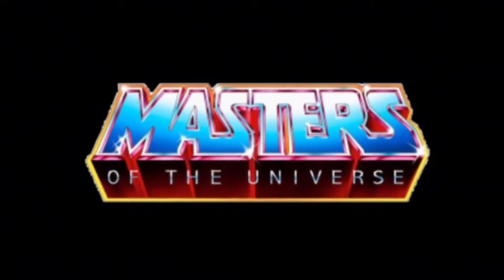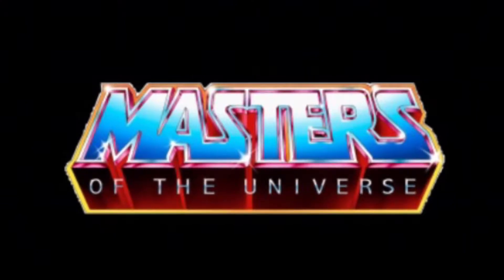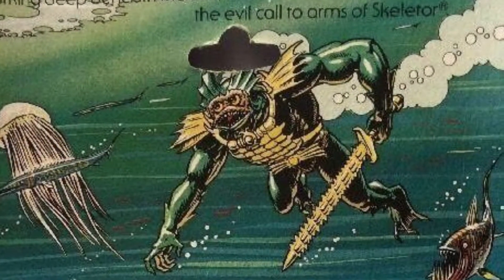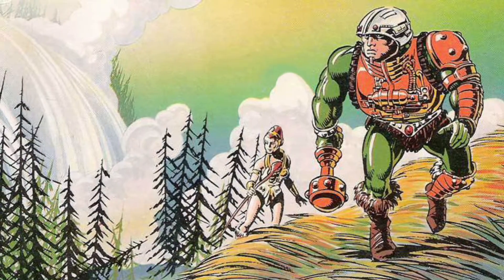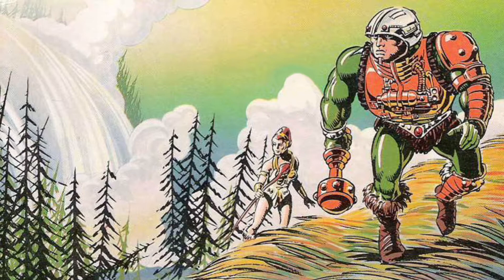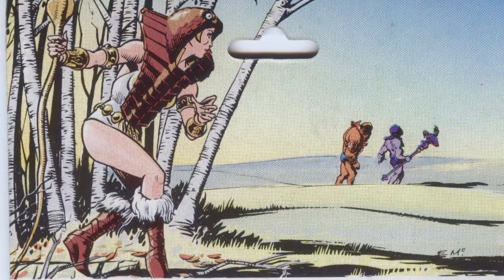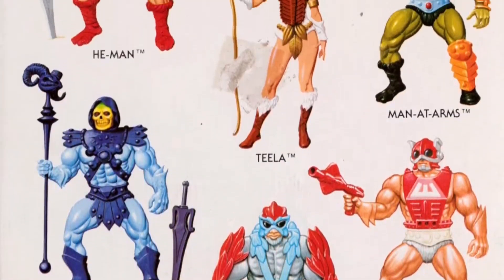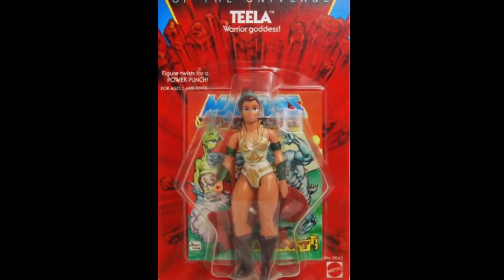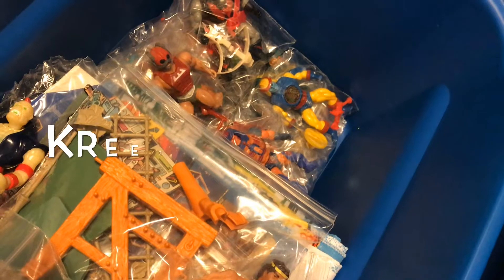Welcome back to the year 1982 as we continue our look at the Masters of the Universe toyline by Mattel. Previously, we looked at the Ocean Warlord Merman, one of Skeletor's evil henchmen. We also checked out He-Man's friend and mentor, Man-at-Arms, and learned that he is the foster father of Teela, the only female action figure released in Series 1. Of the original eight figures, only four remain, and today we'll be looking at the warrior goddess Teela, here on Creed's Collection.